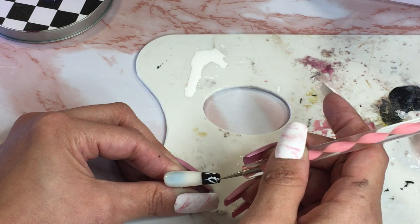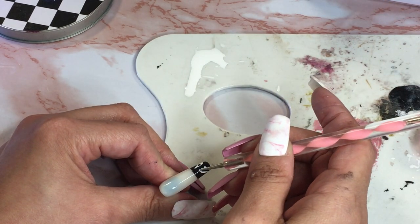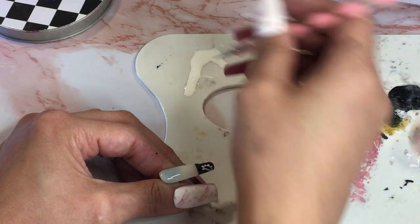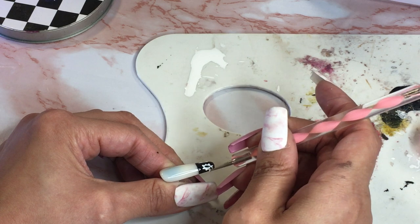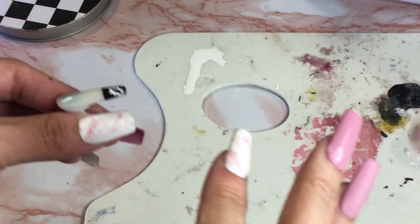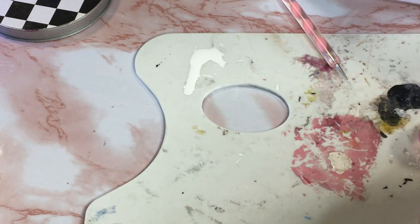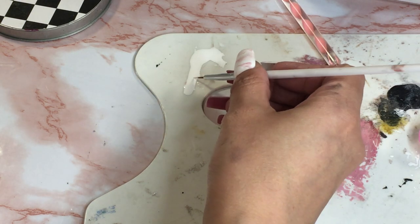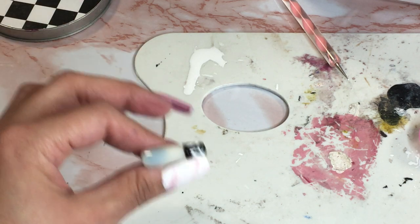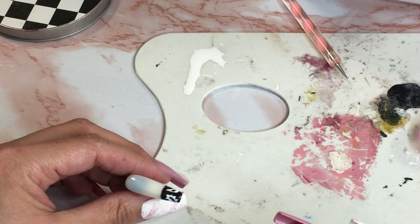I don't want to be here any longer than I need to be. The first side took a little long because I was indecisive on what design to do, and I also don't want this video to be too long. If I hadn't prepped the base coat ahead of time and if I did both sides in this video it would probably be like a two-hour video.